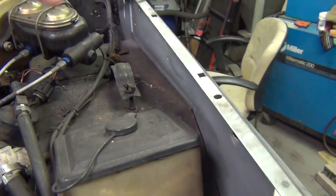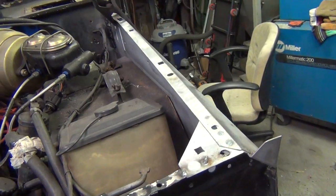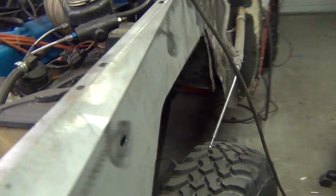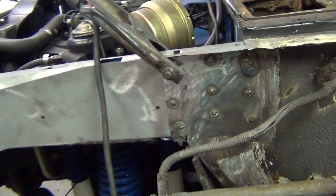The original plan for this project was to replace this inner fender apron because it had gotten bent up in a wreck years ago. The outer fender was replaced but not the inner. So that's already done — it's welded in.